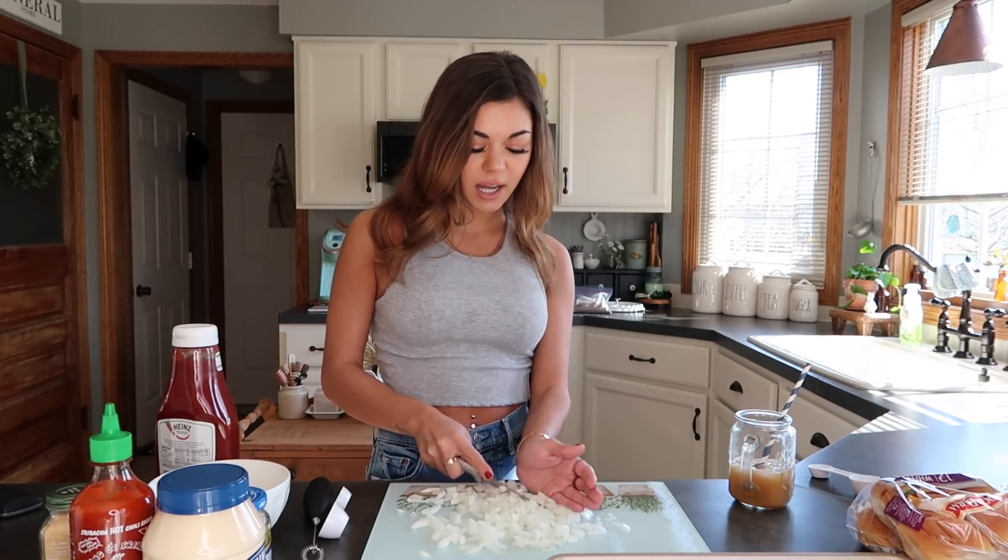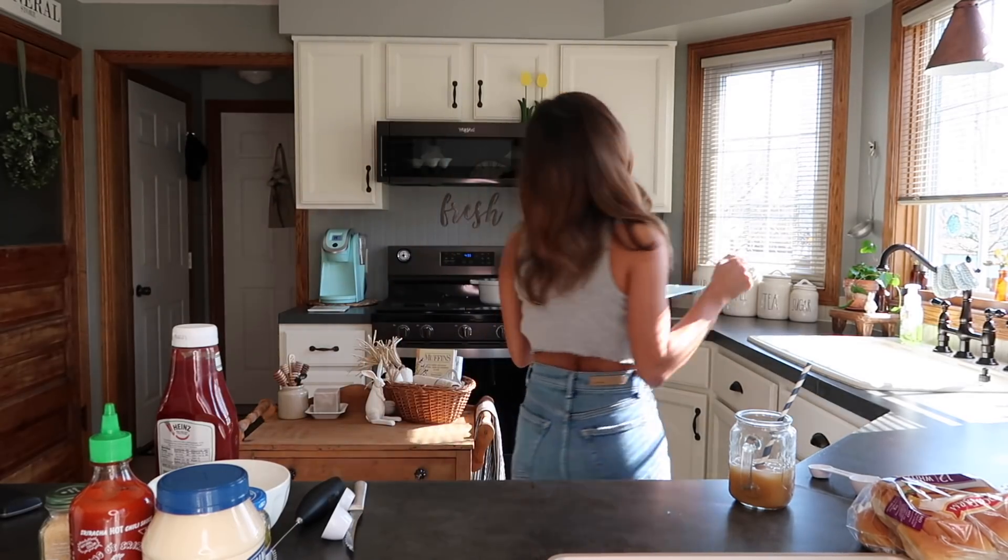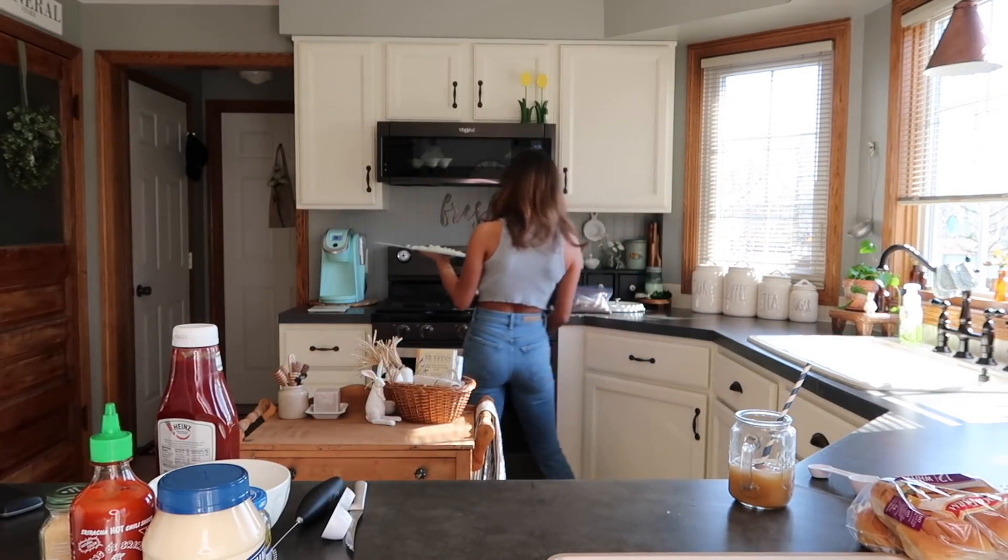We're gonna put these onions in the pan and start getting them melted. This beef is already cooked so I'm not gonna add that in yet - we had tacos the other day and this is just leftover. To make this sauce, I'm not gonna really measure anything, I'm just going to throw it in because I am a pro at making animal style sauce.